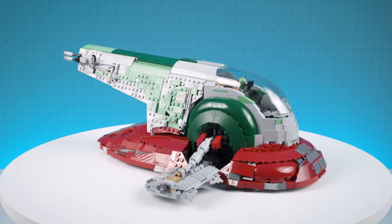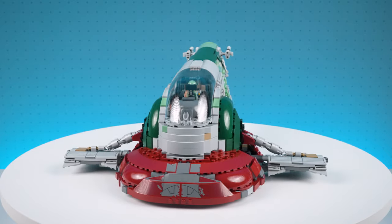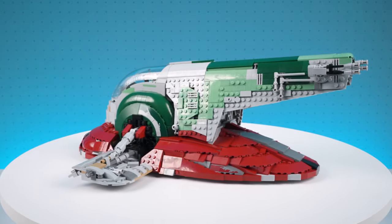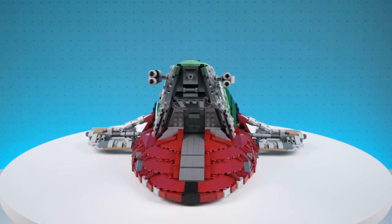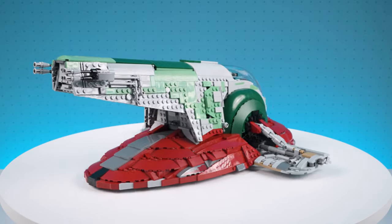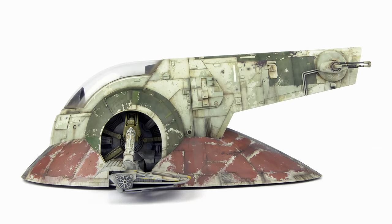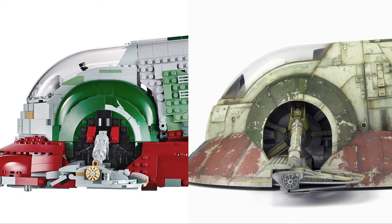However, there is one area of the model that is an eyesore, really lets the model down and does not at all look similar to the in-universe reference spacecraft. That is the cowlings either side of the cockpit and the associated mechanical details connecting these stabiliser fins to the body of the model. If we take a look at the standard UCS Lego model versus an image of the Slave I, you can see right away the Lego version really misses the mark. We should see a recess in this area with the curved cowlings cupping over and housing the rotating internals of the Slave I.